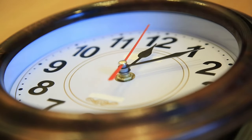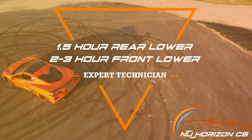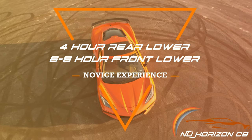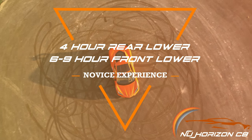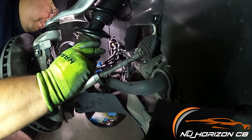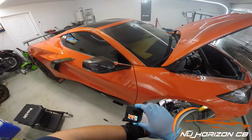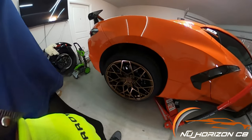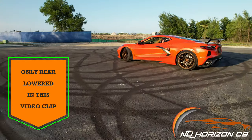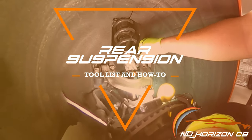One big emphasis is the time commitment. For an expert, this job typically takes an hour and a half for the rear suspension and two to three hours for the front. If this is your first time, I'd recommend splitting the effort — doing the rear suspension one day and the front another, as it can take two to three times longer. You can even drive your C8 with the rear lowered and the front not yet done without worry.